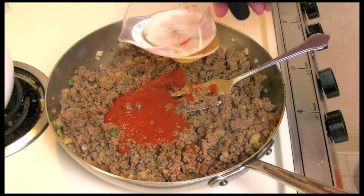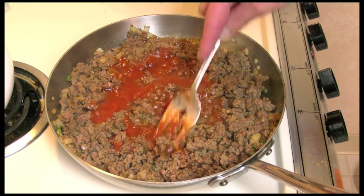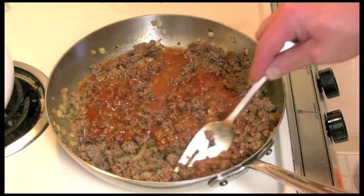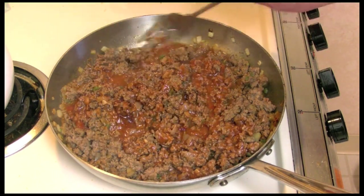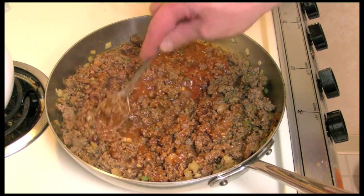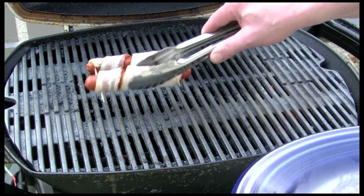One half cup of beer — just mix this all up and smash those chipotles — and let this simmer for about 10 minutes. You don't have to use beer; you can use beef broth or water. I have my gas grill on low heat.